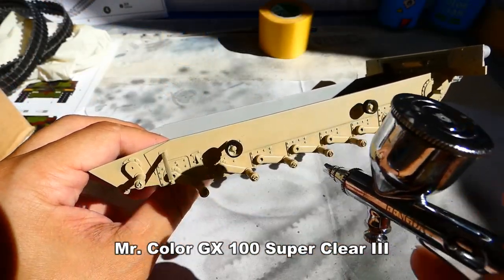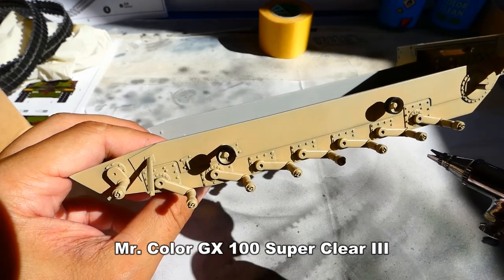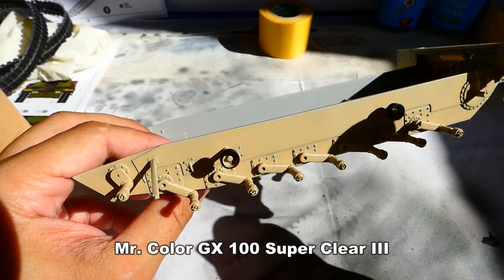I add a layer of glossy varnish coat from Gunze Sangyo — mostly I use my trusted Mr. Color GX100 Super Clear.